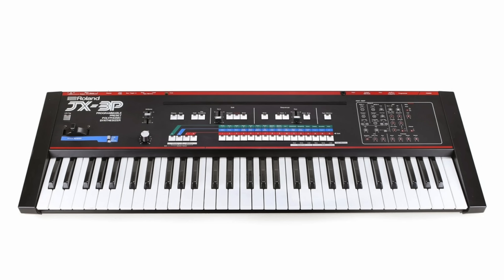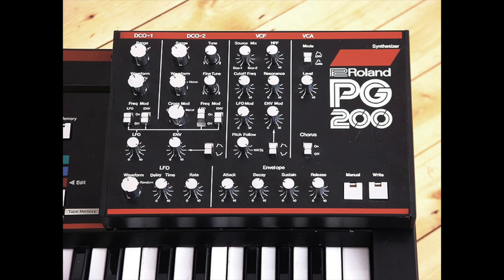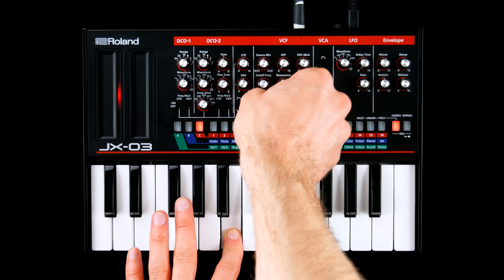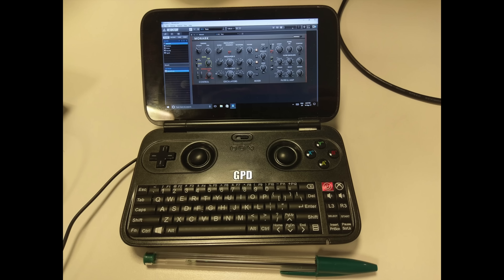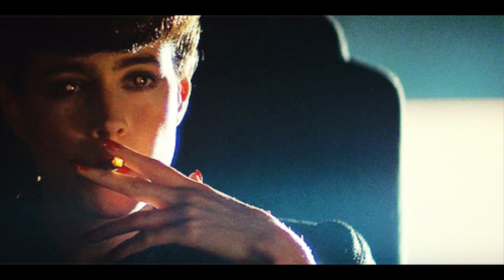In contrast to the original, the JX-03 comes with all the knobby goodness of the PG200, which is much appreciated. Quite similar to most other polyphonic boutiques, voice count is reduced to 4, a possible dealbreaker for lovers of lush pad sounds.